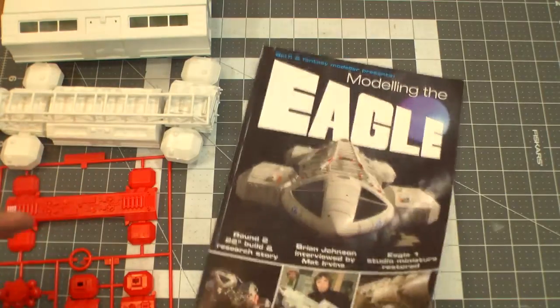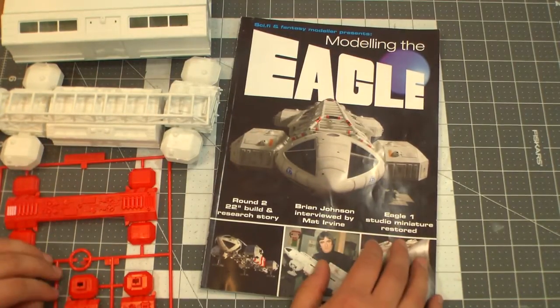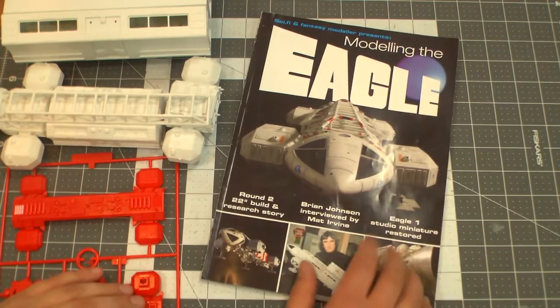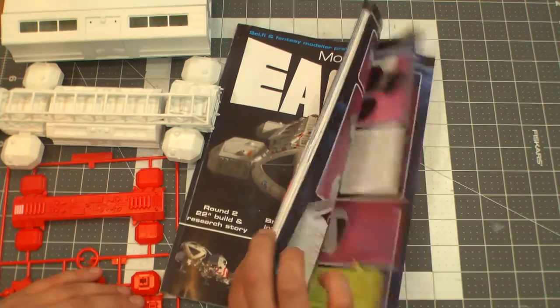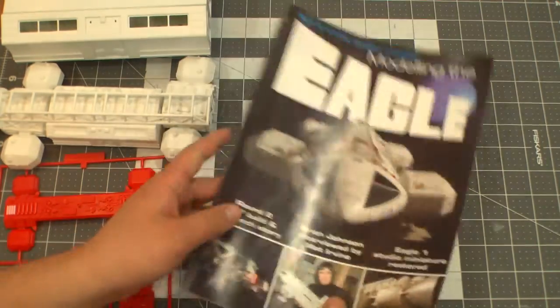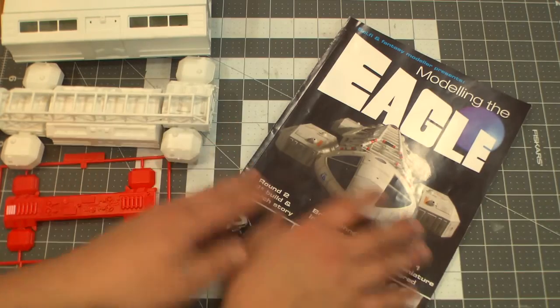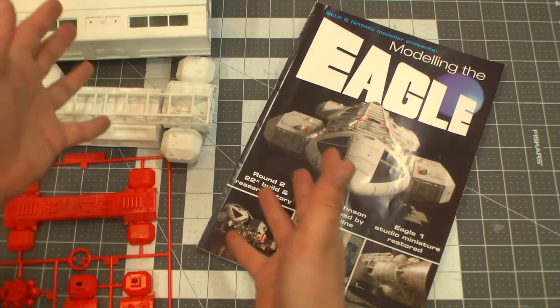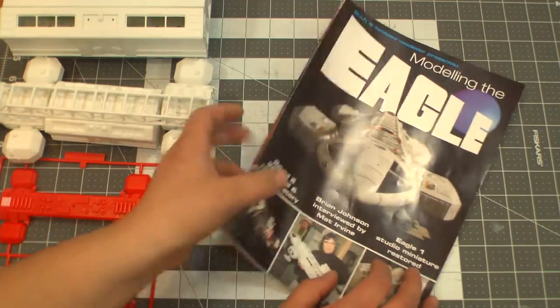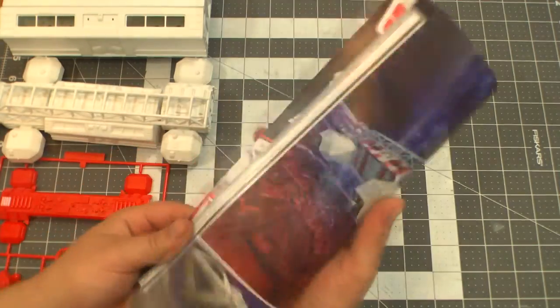You can get it from Cult TV Man, eBay, or any place like that. I'll put a link in the description to order it. It's really awesome — about 80 pages, it's just juicy. I wish there could be more books like this — like one just on the Viper, 80 pages on the classic Viper or the Enterprise. I love it so much.